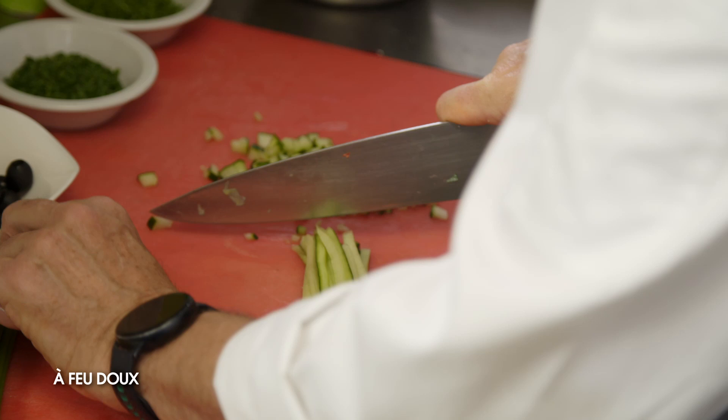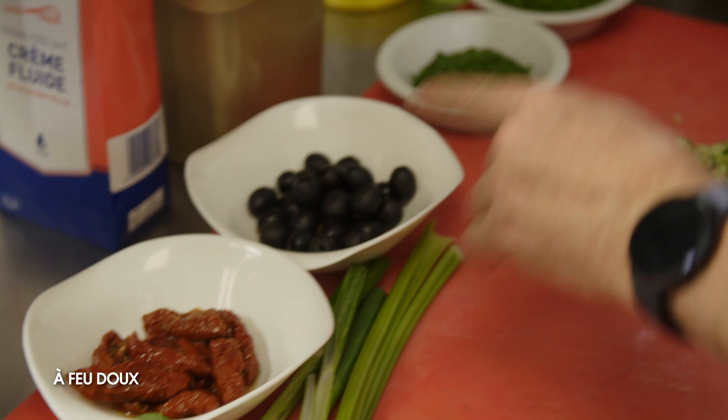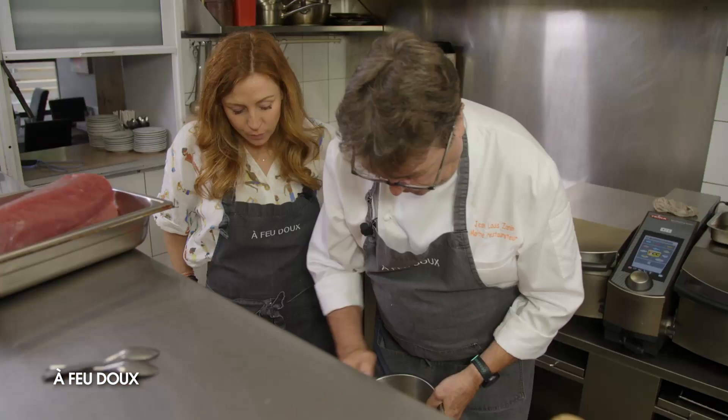Donc, le concombre. Et tu vas mettre quoi également ? Là, je vois des olives noires, des tomates séchées, du céleri, du petit oignon. Voilà, donc c'est tomates séchées, céleri, piquillos et oignons nouveaux. On réunit tout ça.